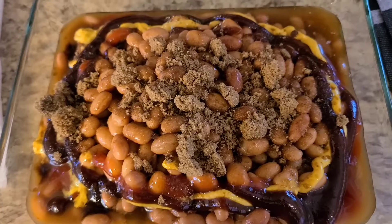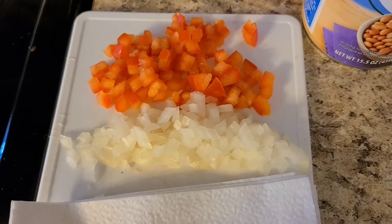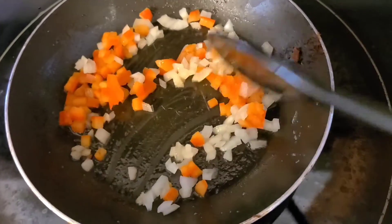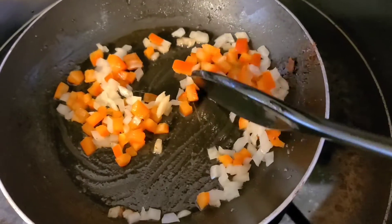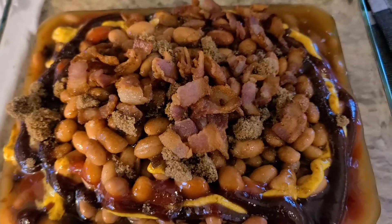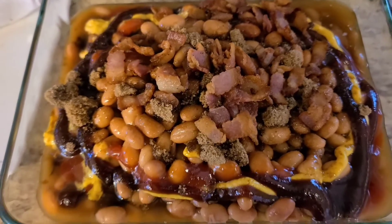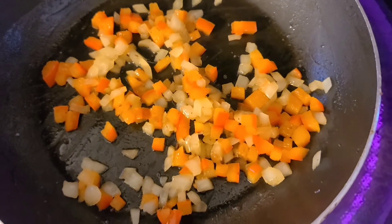Alright guys, the bacon is done. I've already added the other ingredients to the beans. So what I'm going to do now is add the red peppers and onions to the same pan that I sauteed the bacon in. We're just going to saute them until they're nice and soft. I went ahead and added the bacon to the dish as well. Once the red peppers and onions are complete, we're going to give that a nice mix, and then I'm going to add these to the beans.